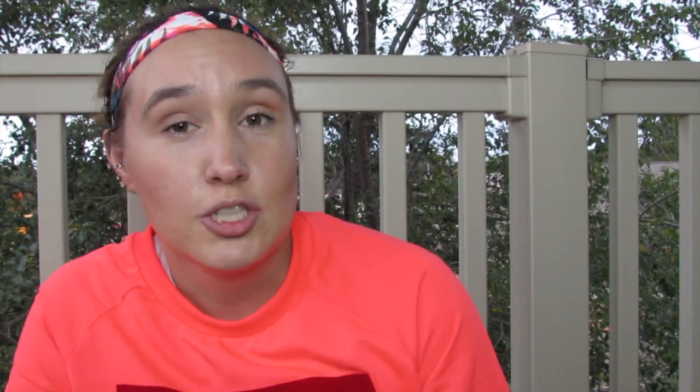So I tried this Skinny Syrup cinnamon dolce syrup — it's the second one I tried; the first one I gave away. It's zero calories and zero sugar, but I just like the taste of it. It was only about nine dollars on Amazon. I'll link everything mentioned below. About a tablespoon of this is how much you need to get that same Starbucks caramel apple spice taste.